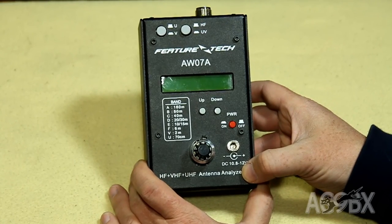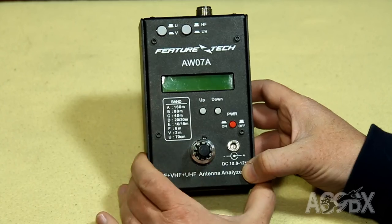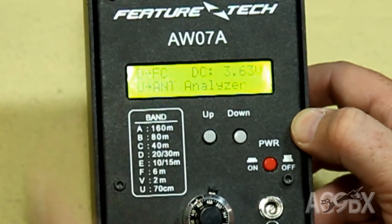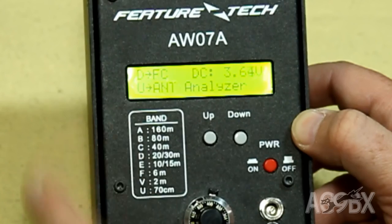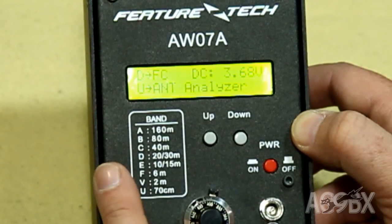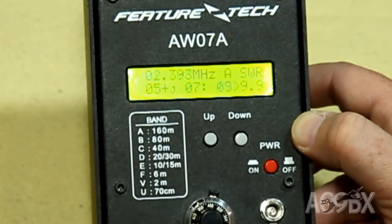When you first turn the unit on, you have a quick option — it only lasts a few seconds — to enable the backlight. So we'll turn the power on, quickly press the U button, and the backlight comes on. You then have an option on the screen to choose between frequency counter mode or antenna analyzer mode. We'll choose antenna analyzer.